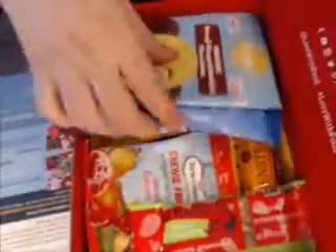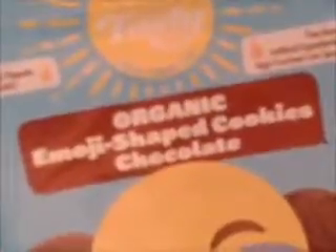This is the Organic Emoji Shaped Cookies with Chocolates, and these are by Tasty Brand. They're always organic, non-GMO, free from artificial ingredients and high fructose corn syrup. No cholesterol.